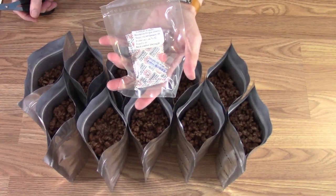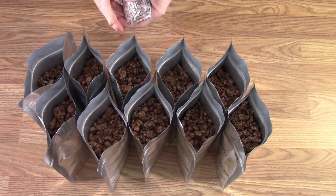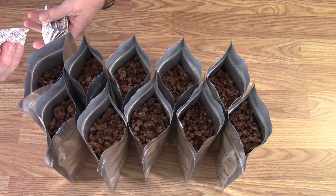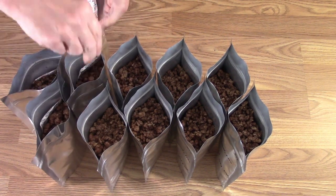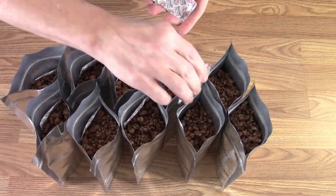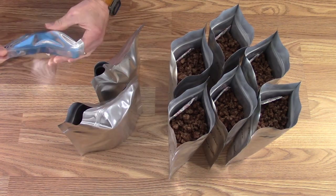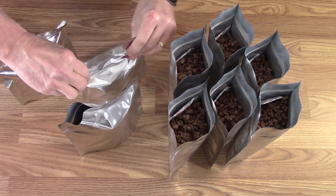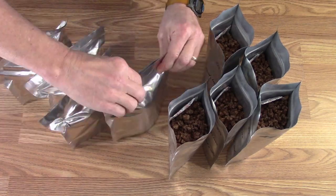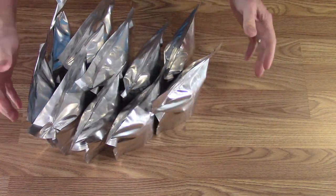We have the coarse ground beef in 10 quart bags. I'm going to put 300cc oxygen absorbers in the bags — get those in there and tuck them along the side so they don't get caught in the zipper. I don't have to worry about crushing anything because after all, it's ground beef. I'm going to squish out any extra air I can and seal them down. Get those all heat sealed now using our impulse sealer, as close to the top as I can.